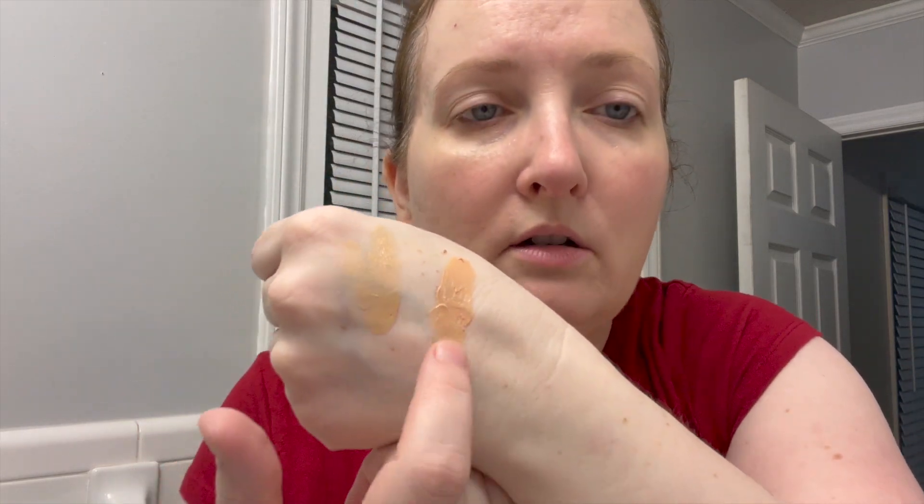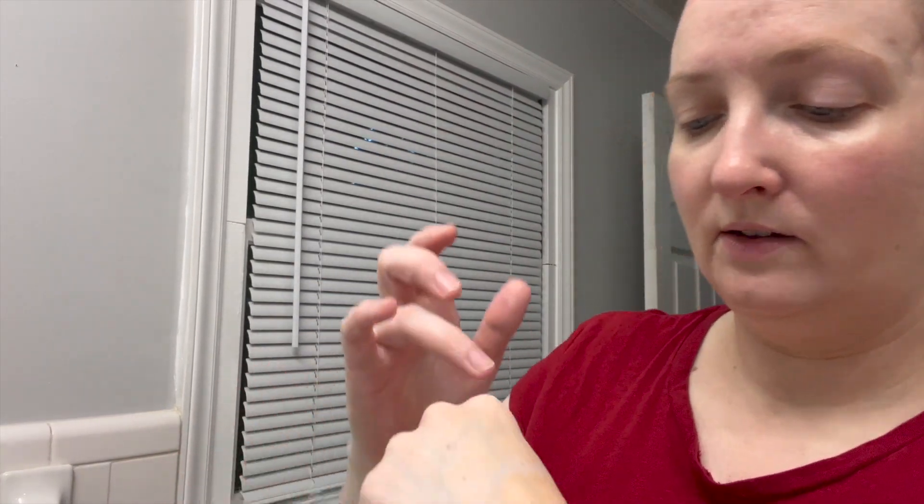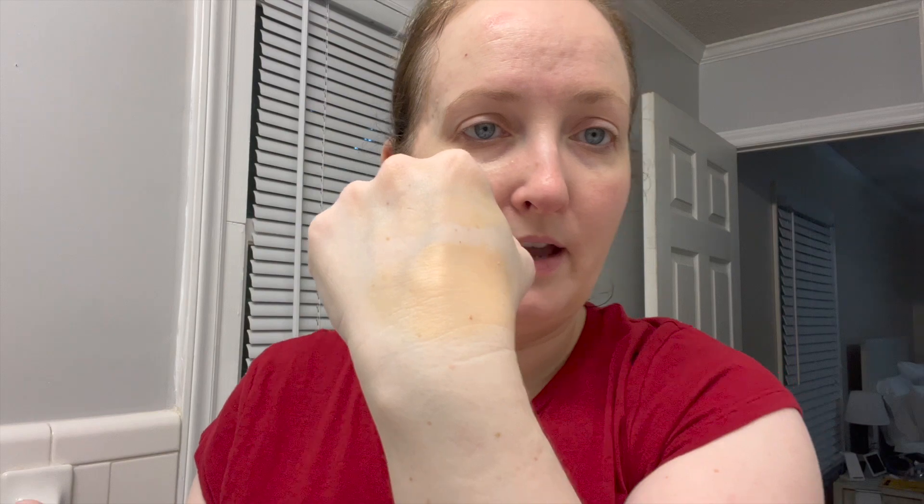This is the lightest shade of the Australian Gold. I can tell you the Australian Gold is more orange whereas this one is more of a yellow. I do think it's lighter. Let me rub this in — yes, it is lighter. In person, the Elta MD is slightly lighter and definitely less orange than the Australian Gold. This is the Australian Gold and this is the Elta MD, which definitely blended into my skin tone better.